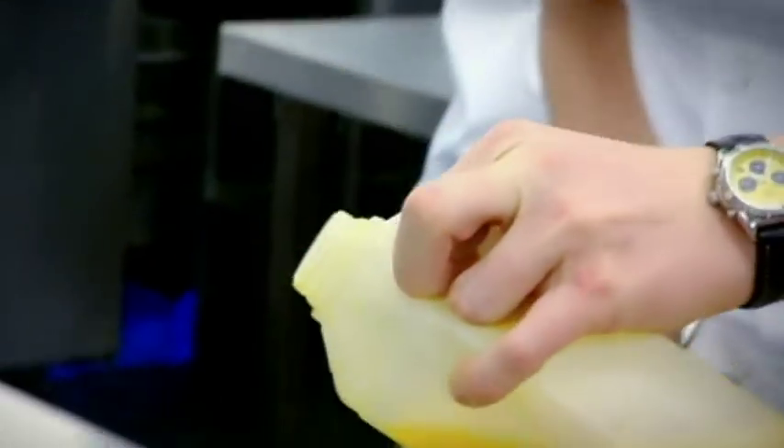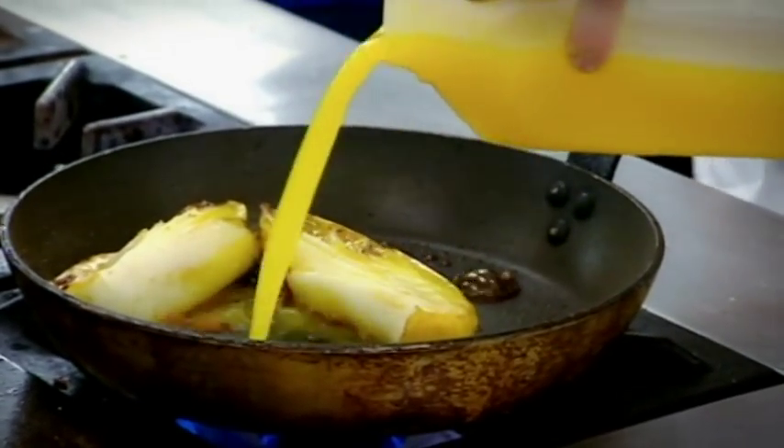Once we've burnt off the alcohol, get your orange juice, give it a good shake, and orange juice into the pan. Into the oven, 10 to 12 minutes, and by the time the orange juice has evaporated, the endive is cooked.